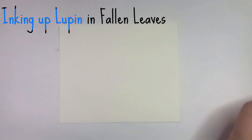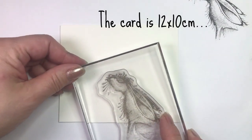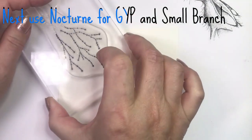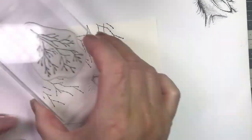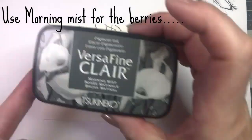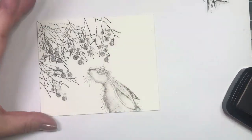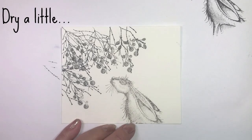Start by inking up Lupin with Fallen Leaves and stamp off once. Next, use Nocturne to stamp all the branches, and use Morning Mist to stamp all the berries. Dry the card.